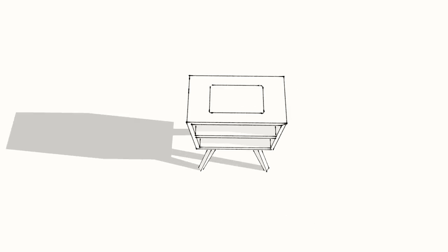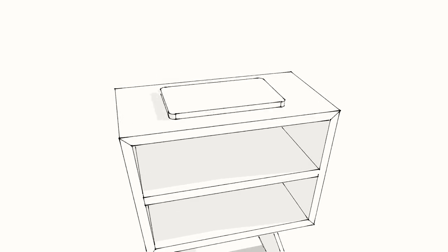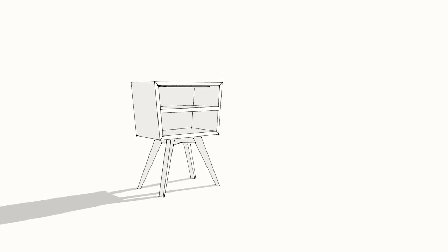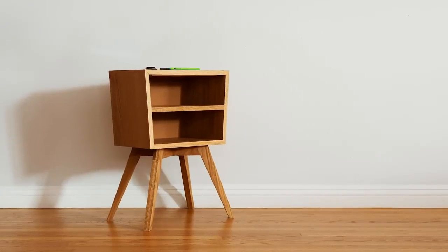My idea was to make a nightstand with a removable plate that I could retrofit or replace as needed — as chargers change, phones change, watches change, as life and everything around me changes. Well, other than the rest of this nightstand. That's the only constant in my life.